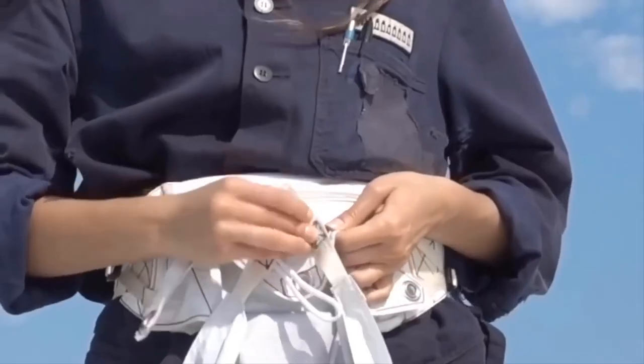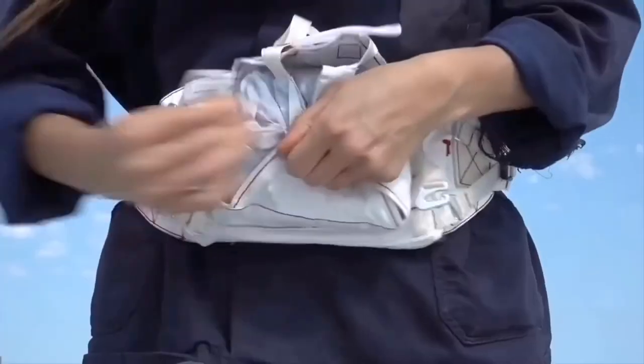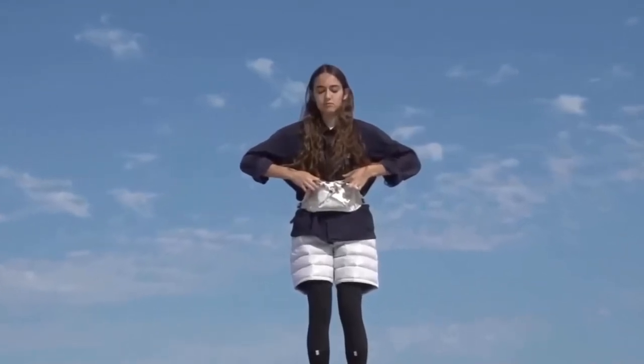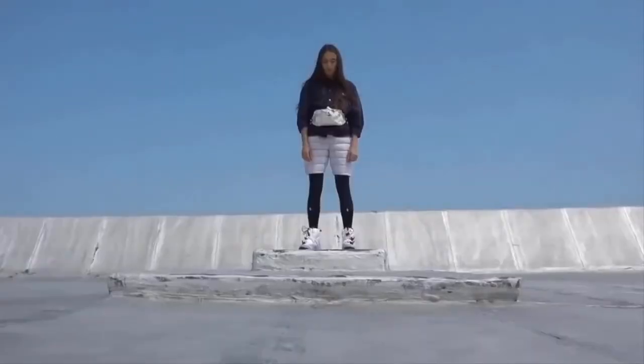When you pull these rip cords, the fanny pack explodes like a parachute to unveil a full-size Dyneema poncho that can be worn quickly and seamlessly, without even having to remove the waist belt. It's completely waterproof and unlike anything we've ever seen.